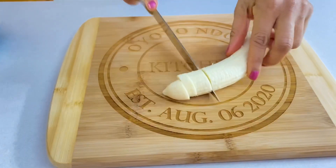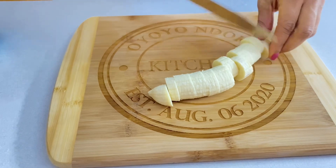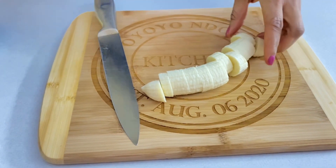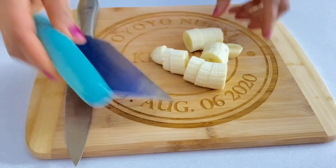So I'm going to cut the bananas. Like I said before, I would recommend a very ripe banana, but this is what I have at home. And also banana is rich in potassium. So I'm going to get it into the blender.